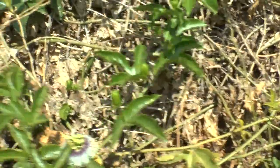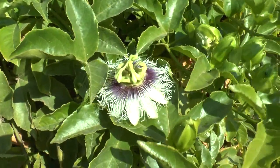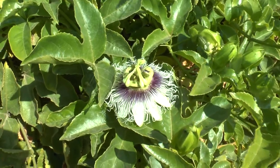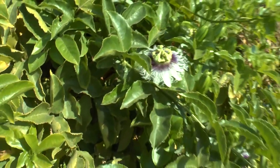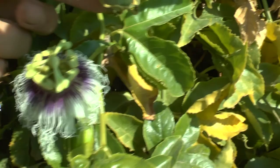Major pests for the fruits are the birds. After the fruits fall, you pick them from the ground — there's no need to pick them from the plant. It will start bearing fruit after one to two years. You just collect the fruits after they are fully ready from the soil.